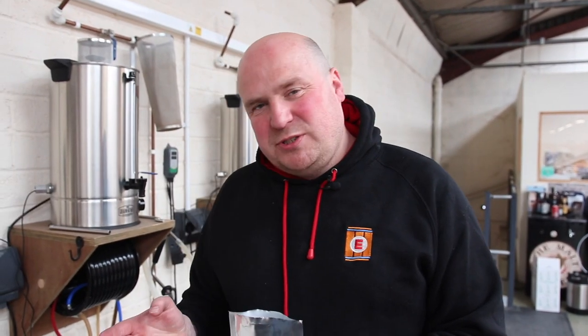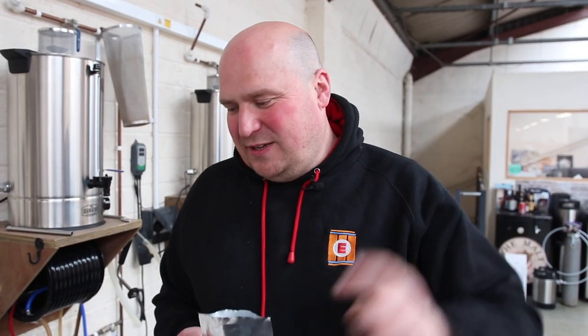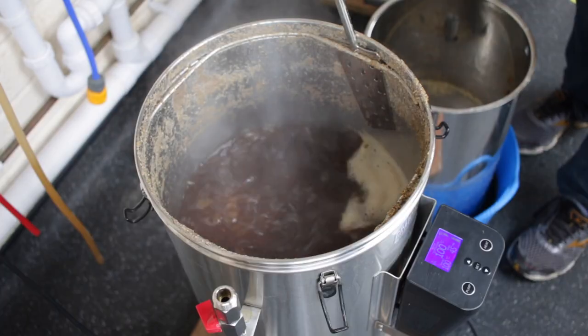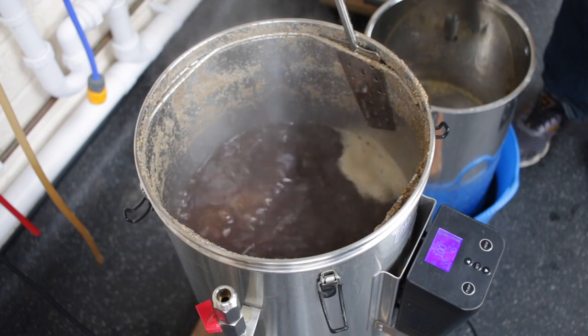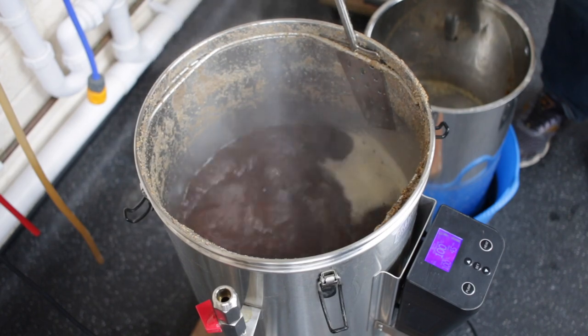The mash is done and we've now just reached the boil. As you can see we've got a nice rolling boil, and that's really important because what's happening here is we're driving off lots of off-flavors and we're sterilizing the wort, allowing all that steam to escape.